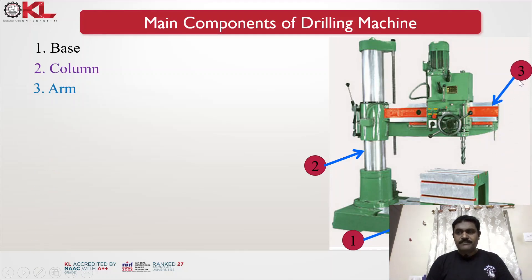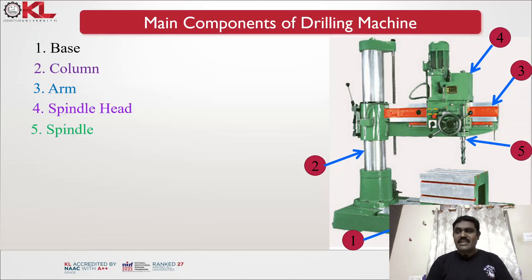The arm is where the entire drill spindle assembly is mounted. The drill spindle assembly can move towards or away from the column in order to accommodate different positions of the workpiece, which is mounted on the table. Next is the spindle head — you can see the spindle head and spindle where the drill bit is mounted, and here is the drill bit.